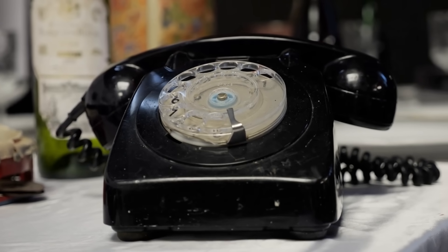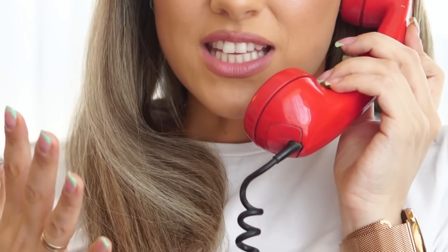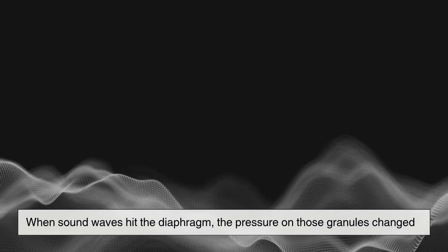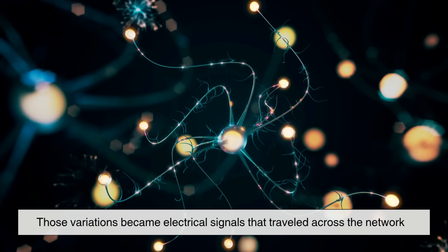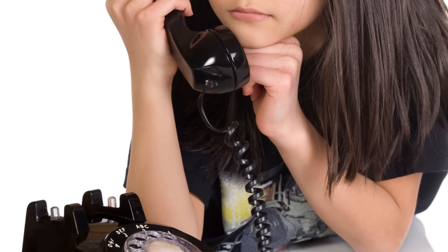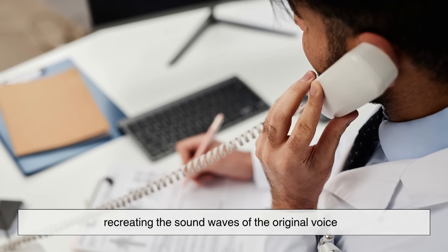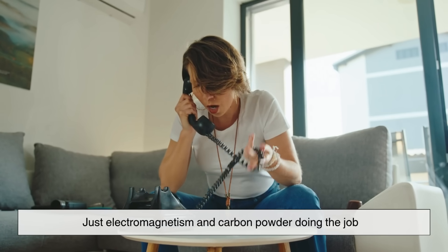Even though the rotary dial gets the spotlight, the handset itself was an engineering standout. The transmitter — what you spoke into — was filled with carbon granules. When sound waves hit the diaphragm, the pressure on those granules changed, altering electrical resistance, and those variations became electrical signals that traveled across the network. The receiver, the part you held to your ear, used an electromagnet and a thin diaphragm. When electrical variations reached the receiver, they caused the diaphragm to vibrate, recreating the sound waves of the original voice. No speakers, no amplifiers, no batteries — just electromagnetism and carbon powder doing the job.